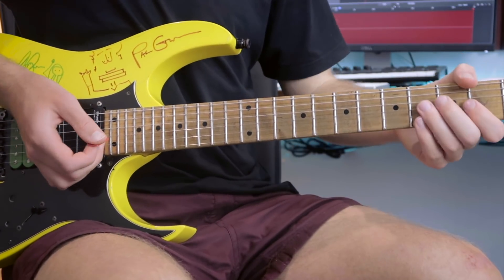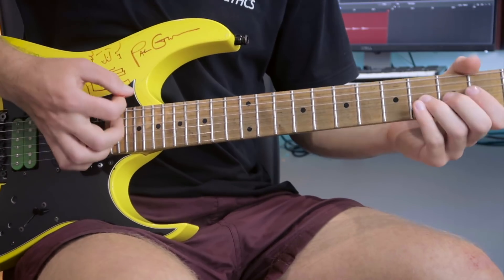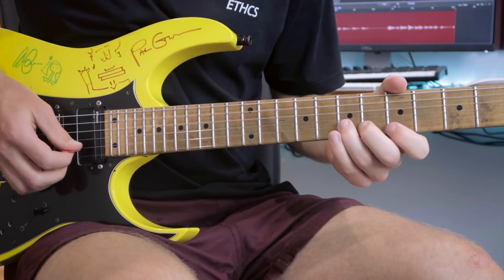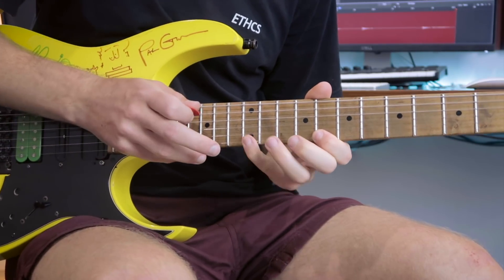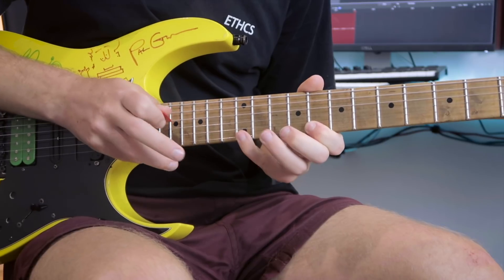This next lick is probably my favourite of the bunch. It's quite quick towards the end with some tapping stuff. It's best to try and feel this one and interpret it yourself over the timing because after all, this is an improvisational piece. It's best for you to take inspiration and ideas from this rather than try to do exactly what Paul is doing.